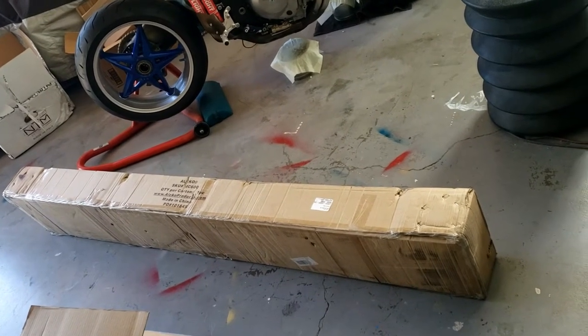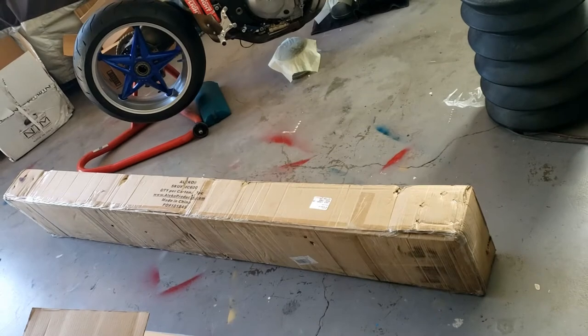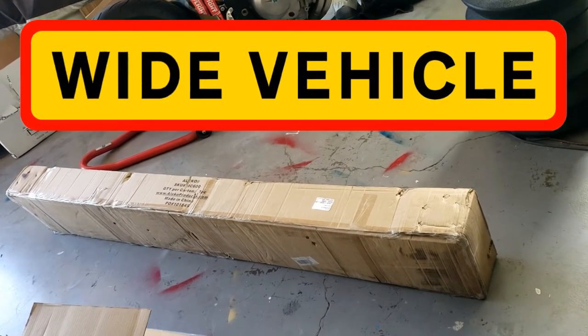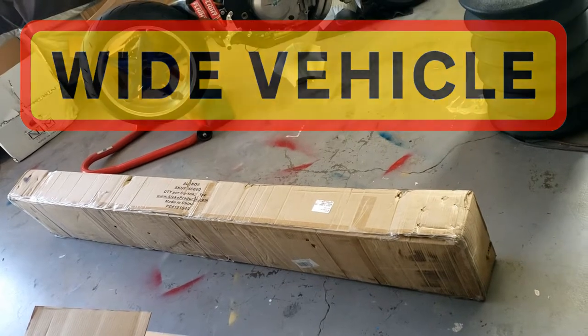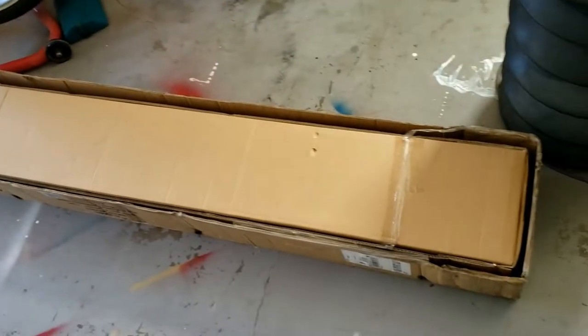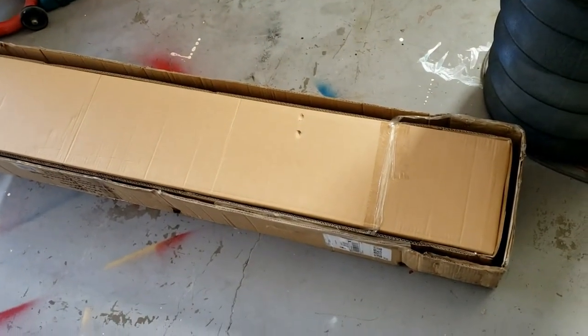Exciting! Look what turned up today — my motorcycle ramp. I hope it's not that wide, because if it is, I'm going to have to get a wide vehicle sticker. As usual, it's a game of pass the parcel. A box within a box. Bloody irritates me.